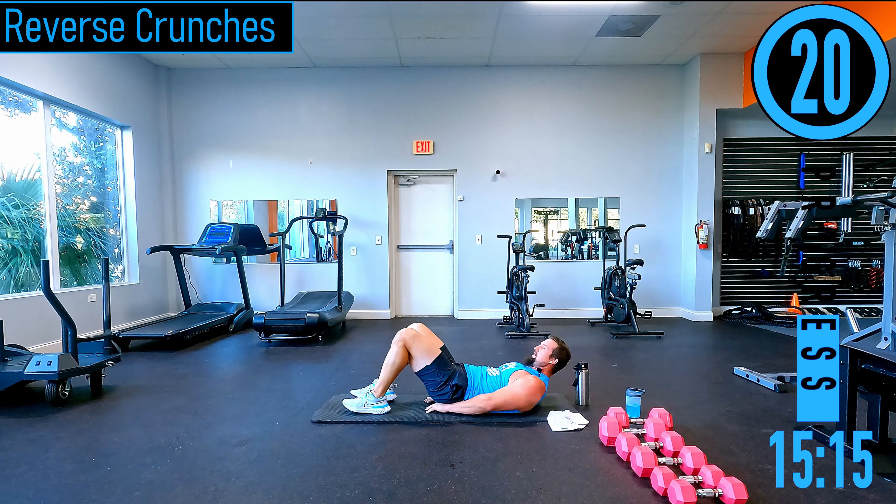Next hops — feet about a little wider than shoulder width, hop together, hop apart. Low impact option — in, in, out, out, just like that, still trying to go nice and quick.